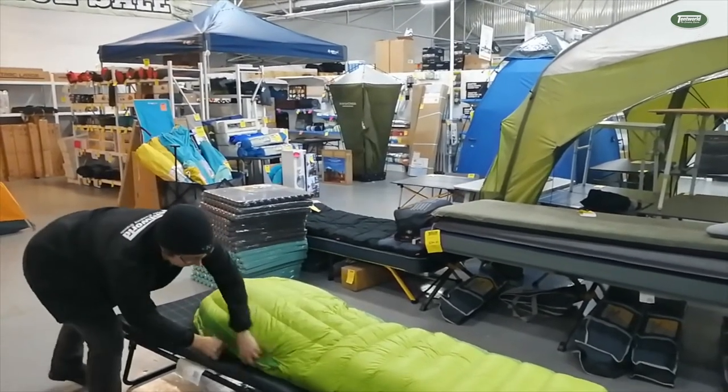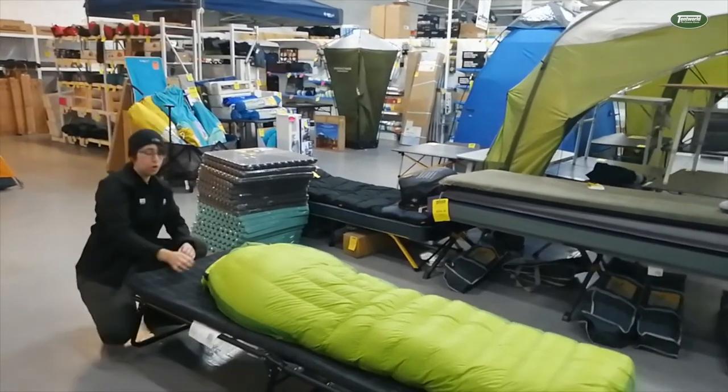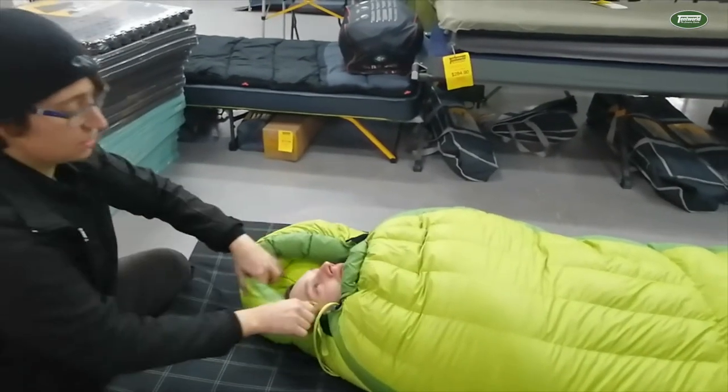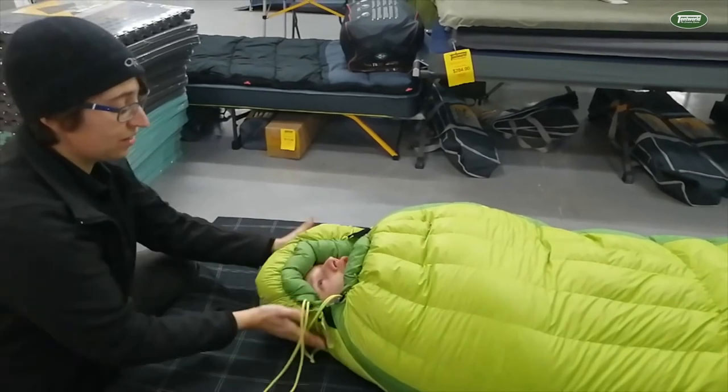The Ascent sleeping bag, being part of the 750 Loft range, also has an extra draw cord. You have the draw cord around the neck, keeping you nice and toasty, and one separate one around the head, so it keeps your head nice and toasty too.